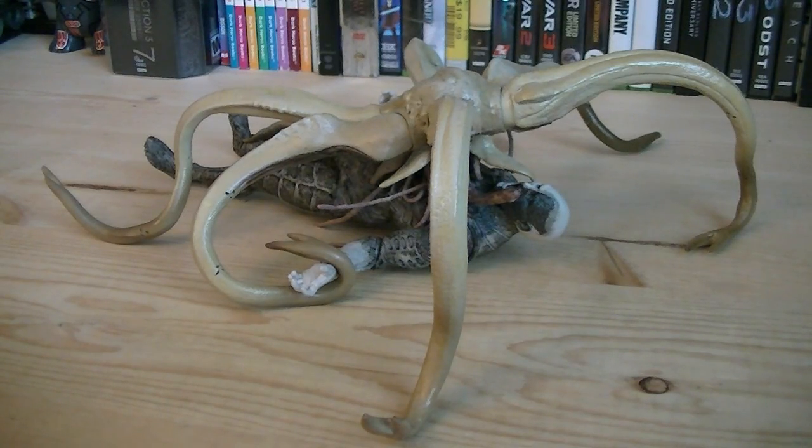So for about $30, you get two amazing figures. I'm loving the Trilobyte, especially its bendable tentacles, and it's great to have another engineer in the collection. So that pretty much does it for this review. Hope you guys enjoyed it, and I'll see you all in the next video.